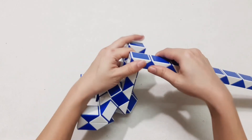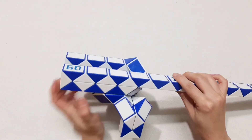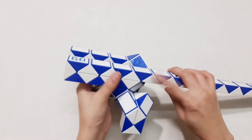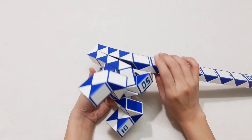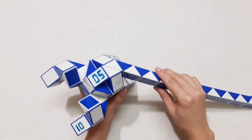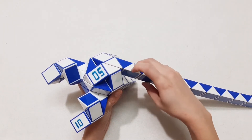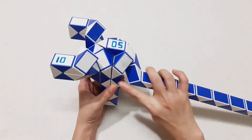And you can put it back — 1, 2, 3, 4, 5, 6, 7, go to the right side, and continue go there. 1, 2, 3, 4, 5, 6, 7 — go to the right side, and then connect together.